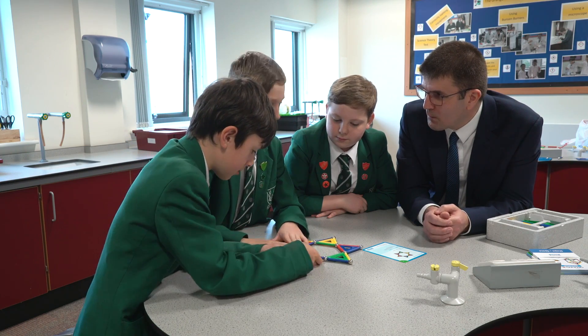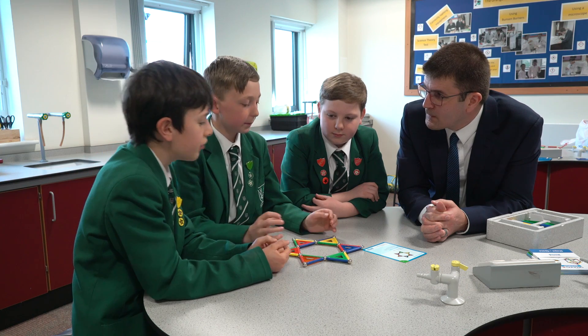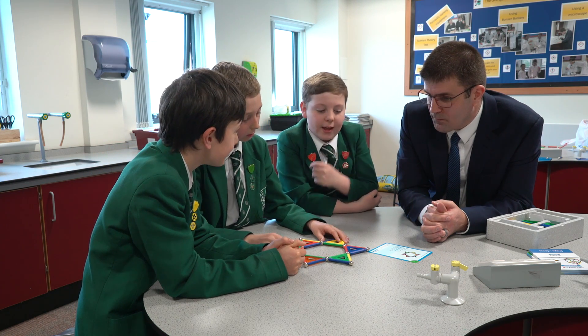What can we call that as well? A net? Have you heard of that before? Yes, because we made boxes in Mr. Lan's class. That's it!